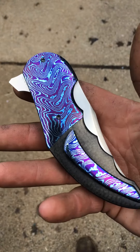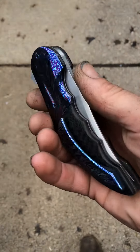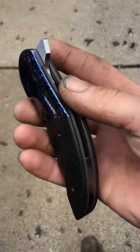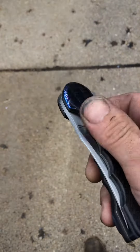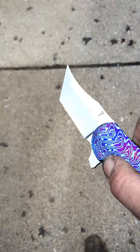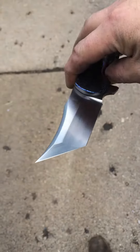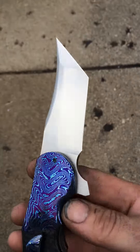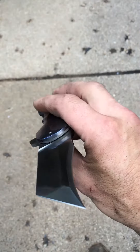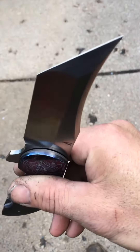Here's a Tonto Homicide with boomerang mocha tie, bolsters, pocket clip, and back spacer, and a satin finish blade. It's one of the hardest blades to satin finish without washing over the edges and carrying your scratches over it.